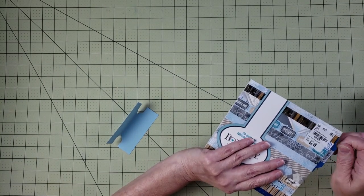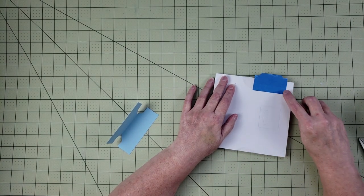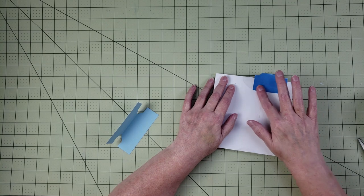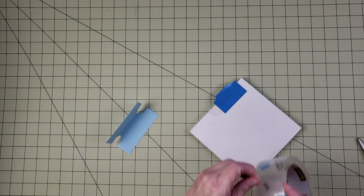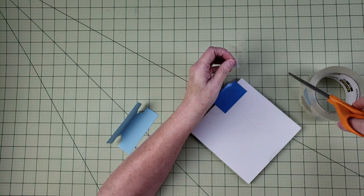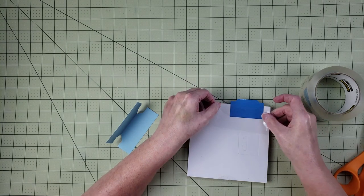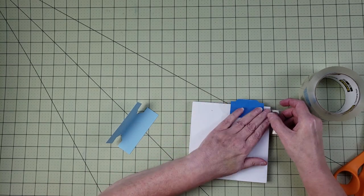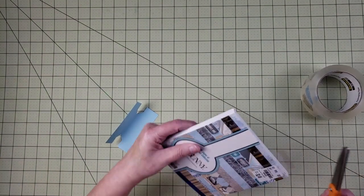Fold the tab down so it's stuck to the paper pad. One thing I found is that if you only use the ATG, the corners start peeling up over time where it hits other paper pads. So we're going to protect it by adding a piece of packing tape across the back cover, making sure it goes all the way across, then trimming off the excess with scissors.